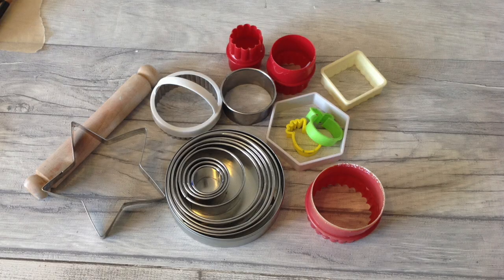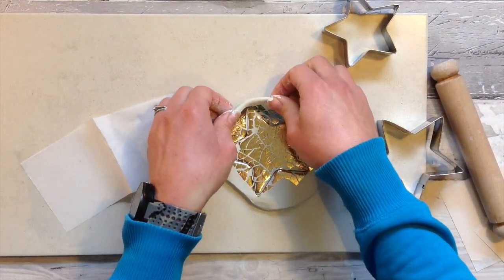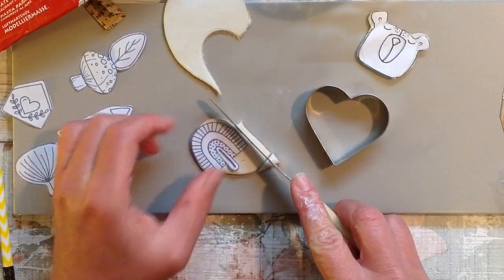Cookie cutters are also a really great tool and they come in so many different shapes and sizes. One important point: anything you use with your air dry clay, keep it together and dedicate it to your clay work, as air dry clay is not food safe — you wouldn't want to mix those items back in with making cookies. Cookie cutters are also good for using part of the shape and then carrying on with a ruler or knife to get smooth edges by combining parts of circles and other shapes.